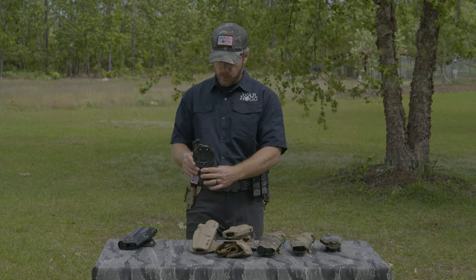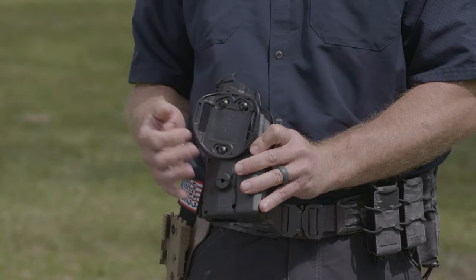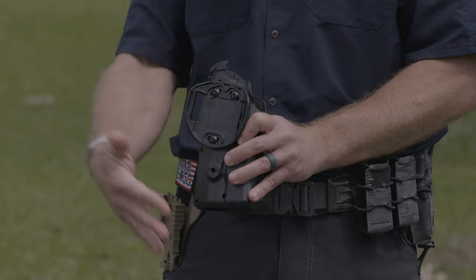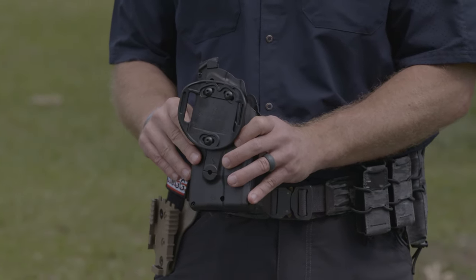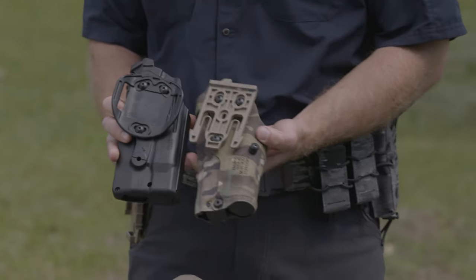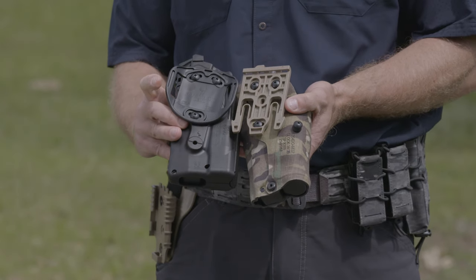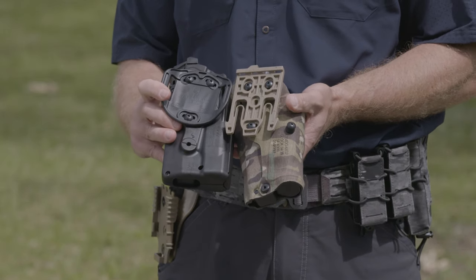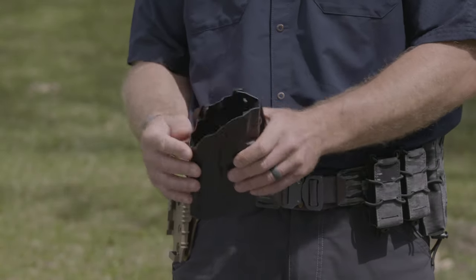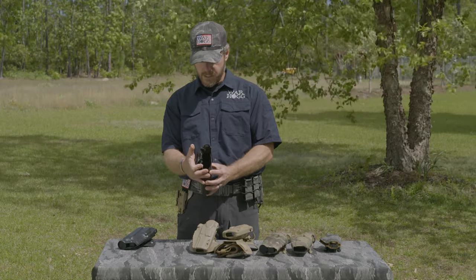This particular holster is set up straight for your belt, but with all Safariland products they're set up with a bolt pattern where I can mix and match between what I have. When you look at this and then look at one of their quick lock systems, they're interchangeable — so if I wanted to take this belt loop system off and put my quick lock on, I could. There's a lot of versatility built in there, and it also has the ALS locking system right there on top.